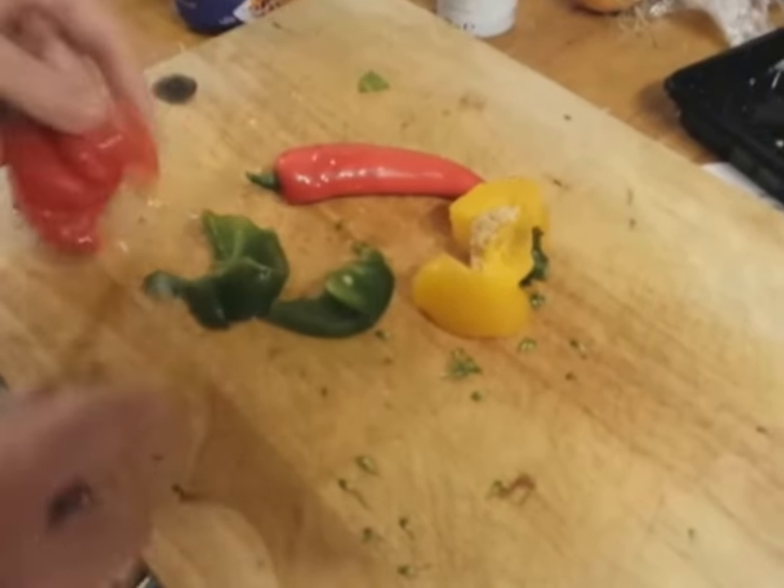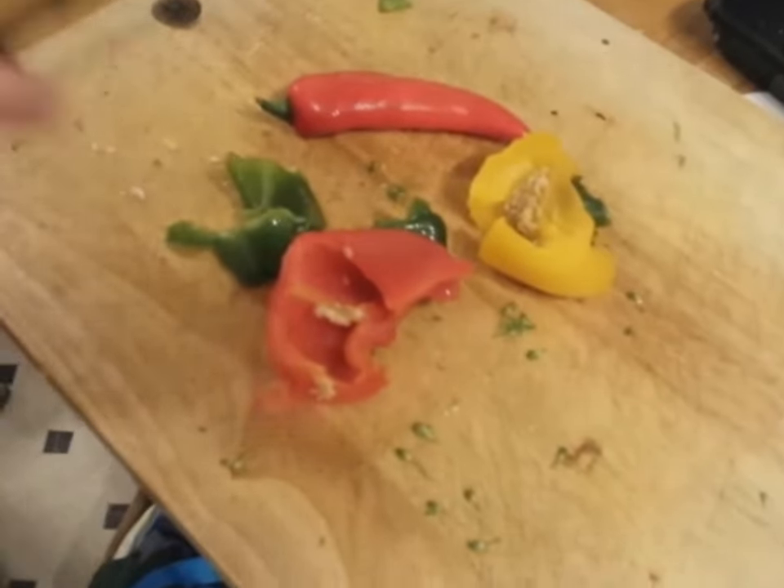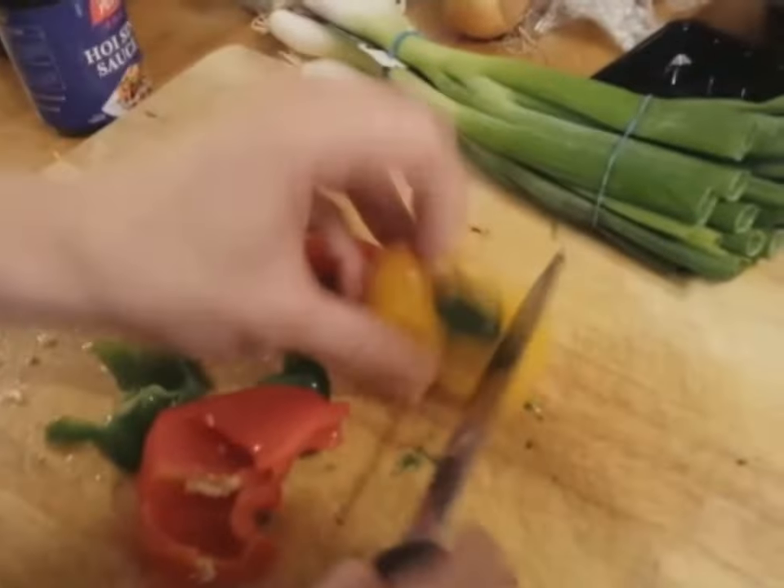I forgot to mention, we're doing peppers also. And the beloved spring onions, but that's for later. The peppers have to go in now though.